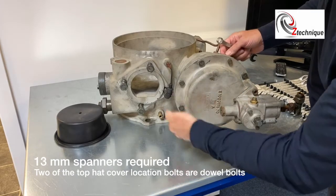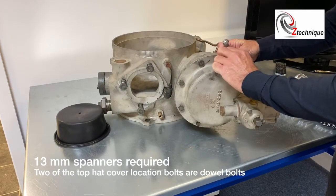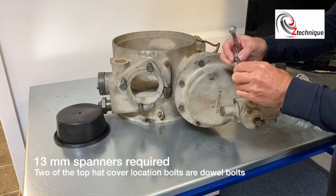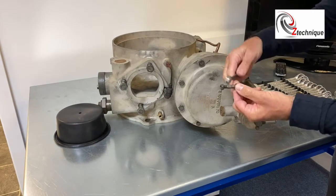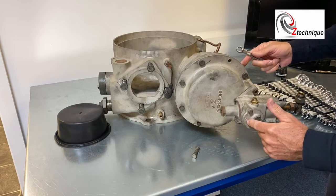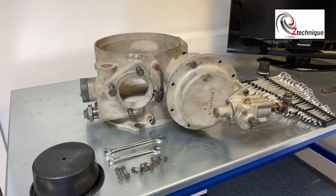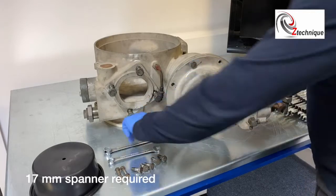In the assembly of this there are two actual locating bolts with nuts — you use a 13 millimeter spanner on both sides to take those out. I've pre-removed all the other bolts; I've just got this last one. The spanner you use is 17 millimeter.